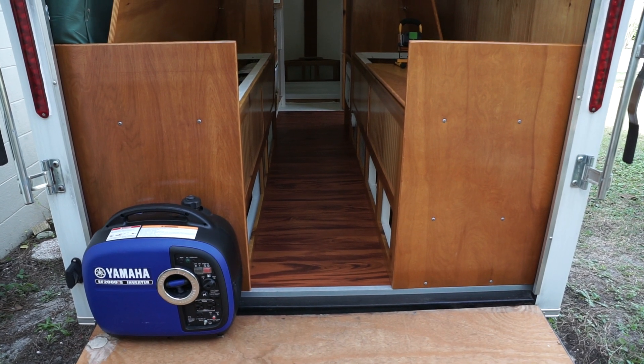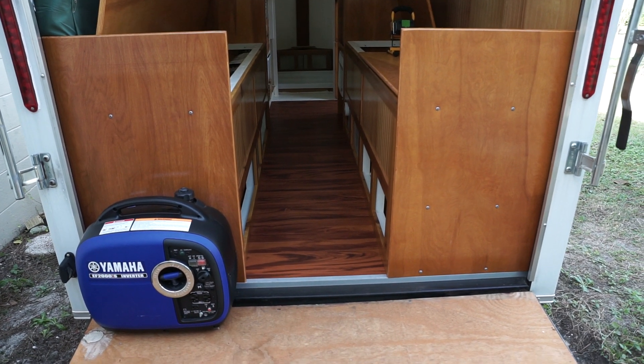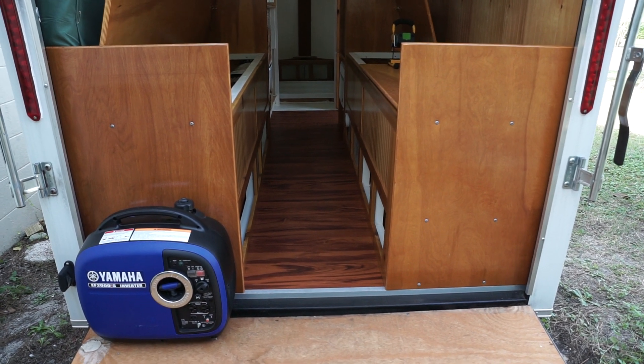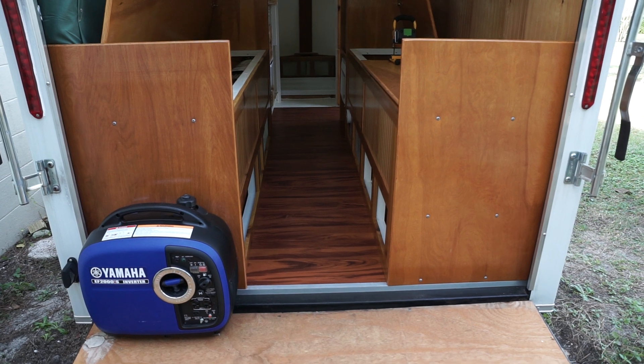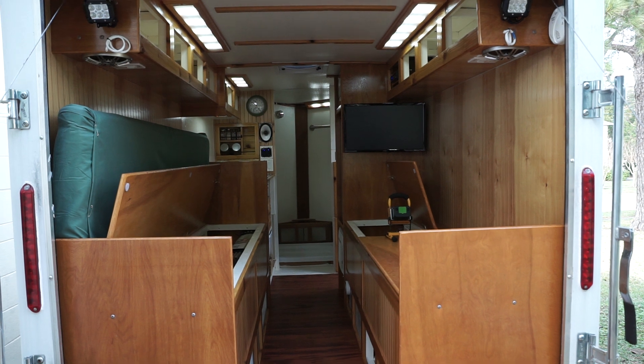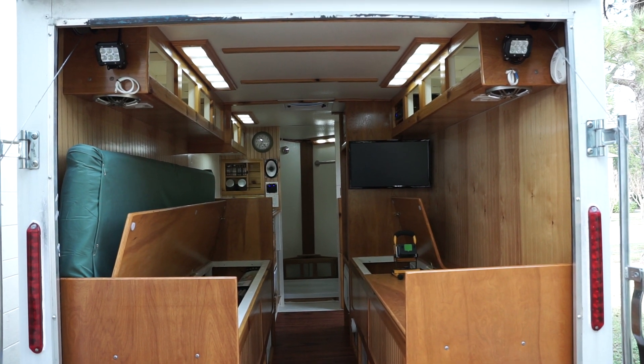Good morning from Florida. This will be video number two of our 6x12 camper build. It is January 12th, 2020. We will have an 80 degree day today here in Florida.